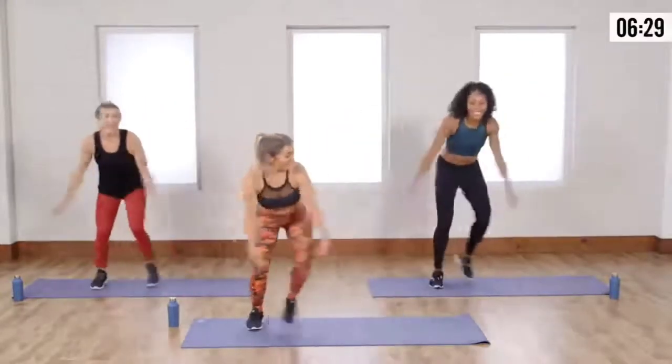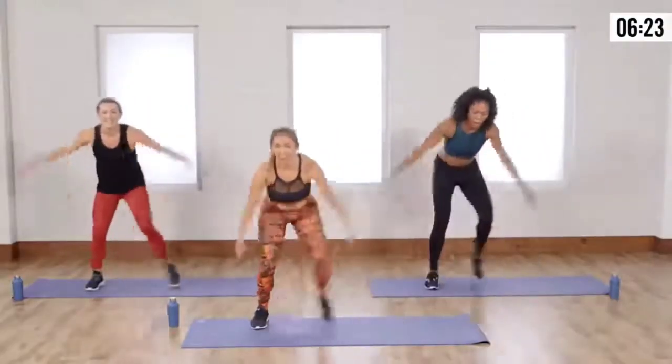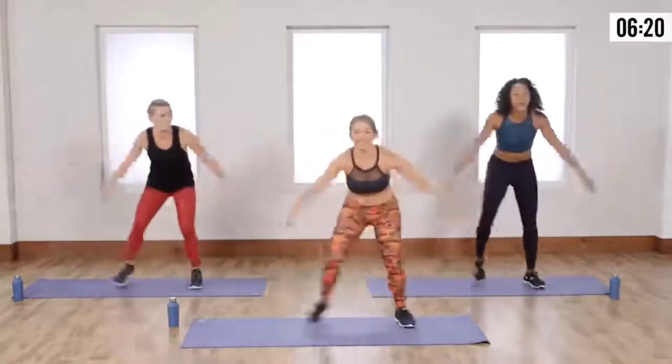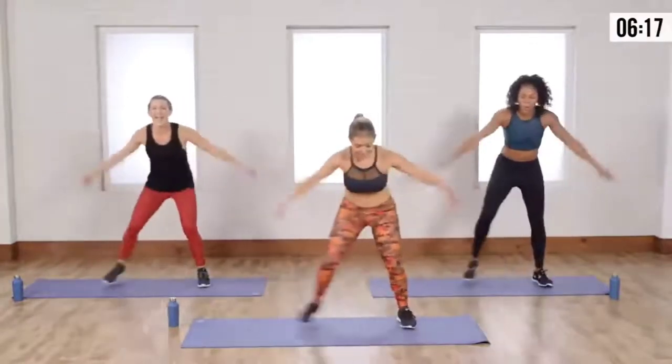It's pretty good. You're doing an awesome job. Hitting your highs and lows. Really nice. We're going to start to step back. Final three. Final two. Last one. So, step back with the right leg.